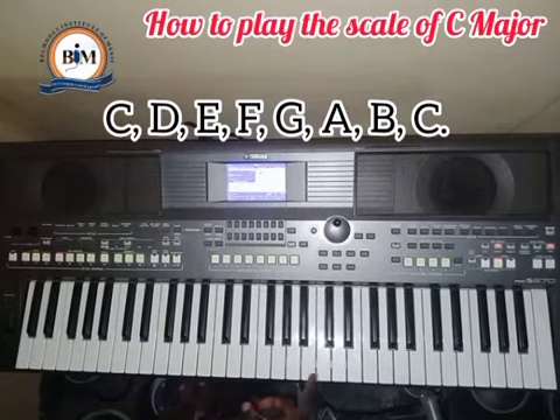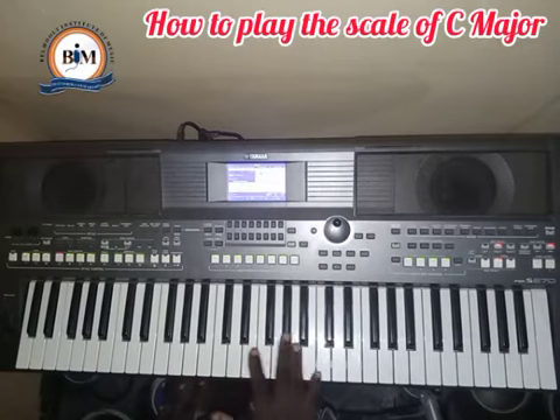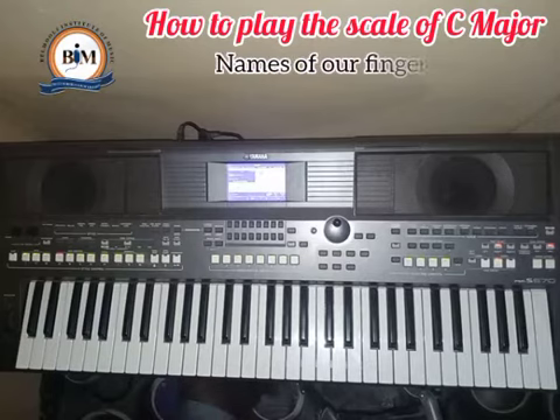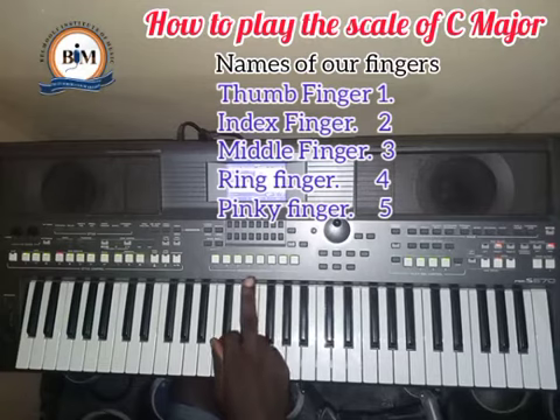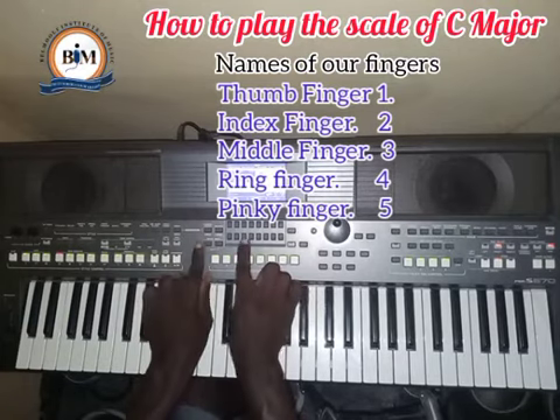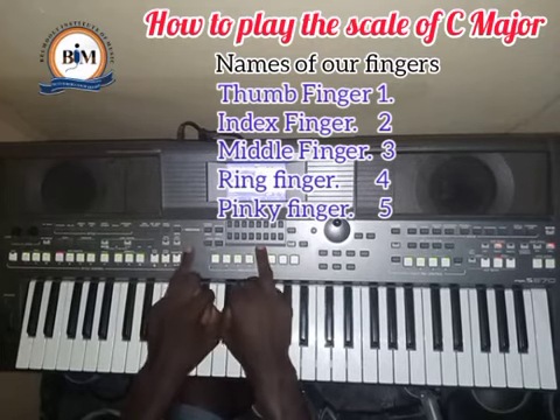You don't just use one finger to play it on the keyboard. There are finger patterns that are internationally accepted to play the scale. First, let me introduce the names of our fingers: this is the thumb, this is the index finger, this is the middle finger, this is the ring finger, and the pinky finger.